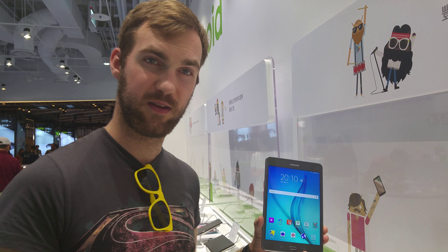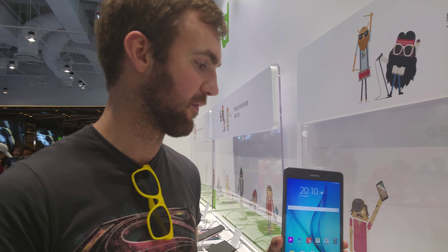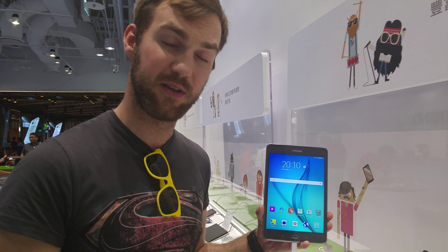This starts at around 250 bucks for the Wi-Fi only version, and goes up to around 400 to 500 bucks when you choose 4G with the pen. Thank you for tuning in. This was the Samsung Galaxy Tab A from Taiwan.